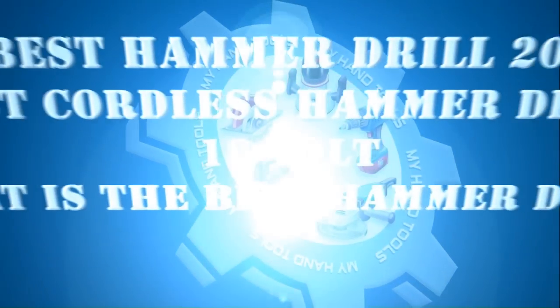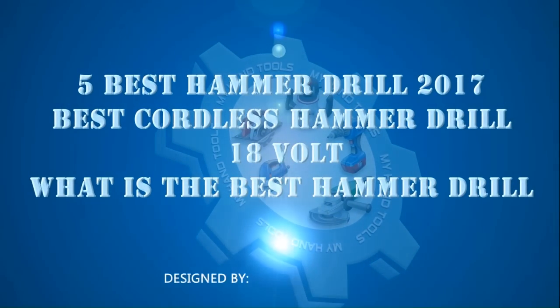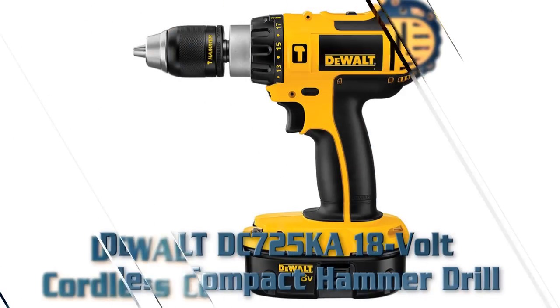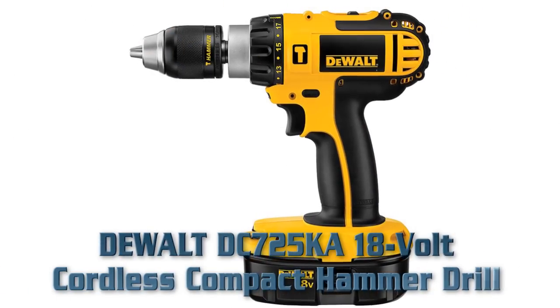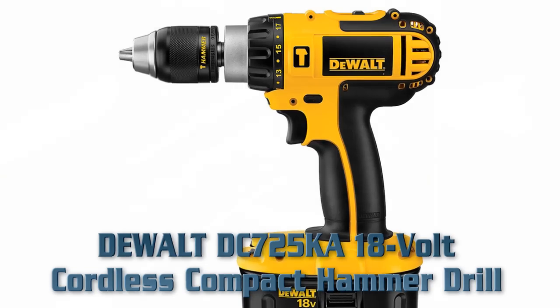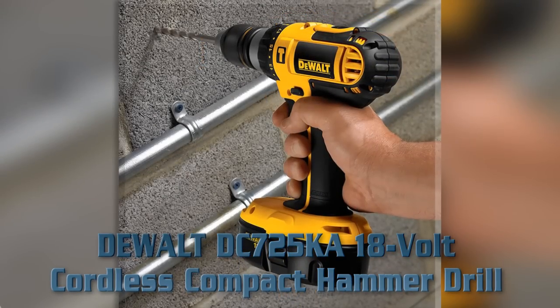5 best hammer drills 2017: best cordless hammer drill 18 volt, what is the best hammer drill. Number one: DeWalt DC725K 18 volt cordless compact hammer drill. Key features — this is an 18 volt cordless compact hammer drill.